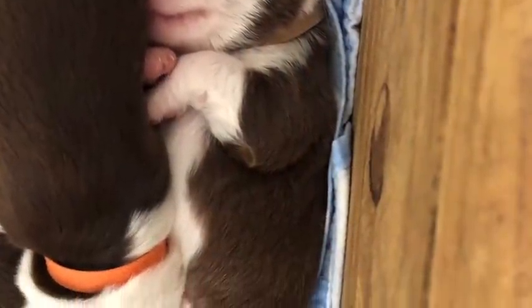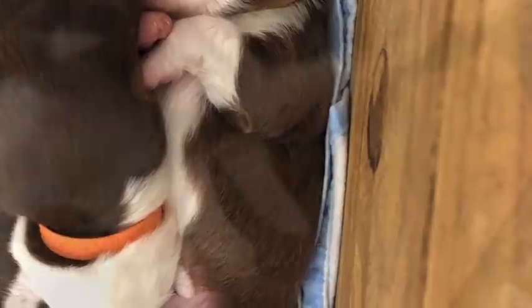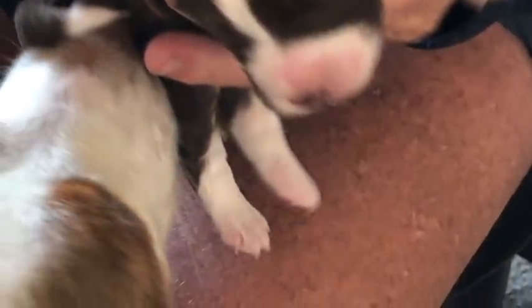My son said to his dad: 'Can you explain to me, dad, what a solar eclipse is?' No, son.